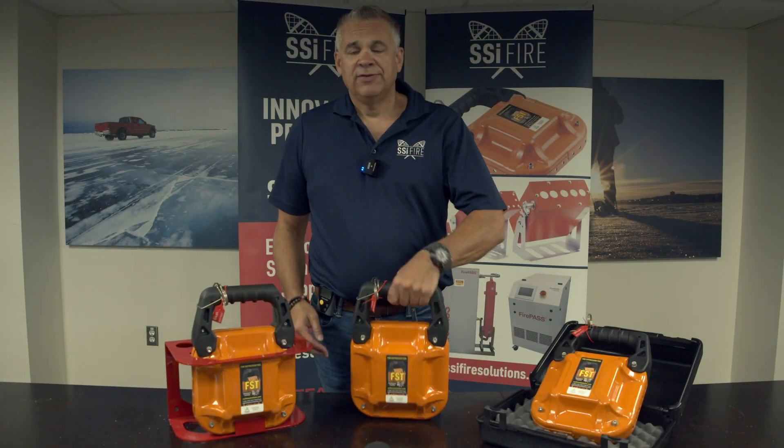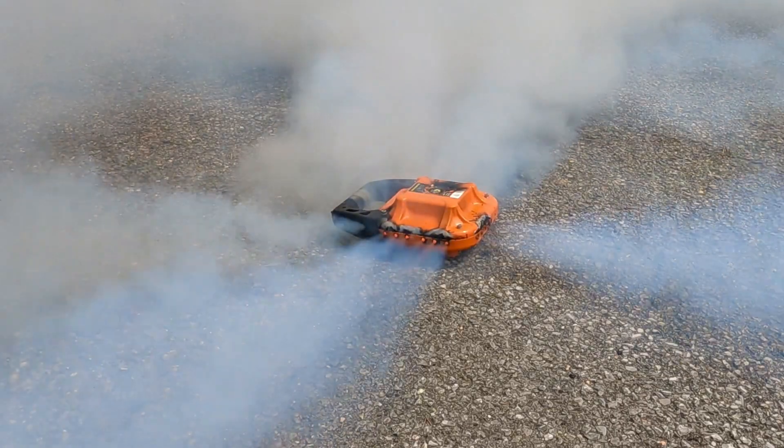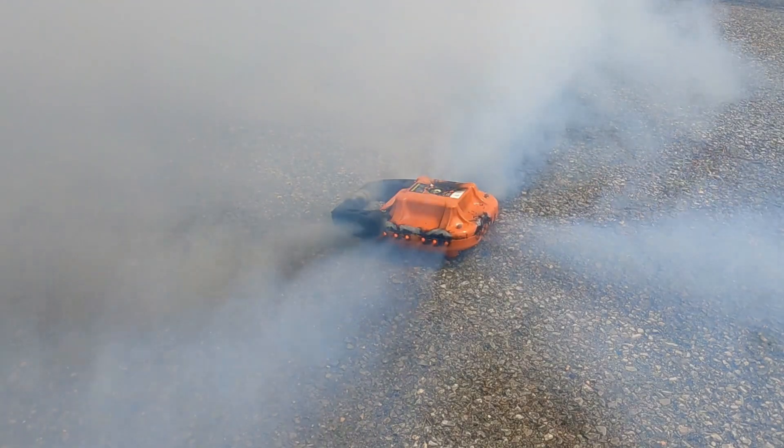Once activated, the FST will flash for 8 seconds. Then, through the ports on the side, the aerosol will expand outwards for up to 30 seconds.